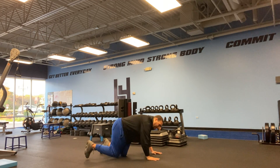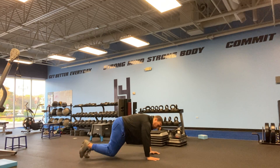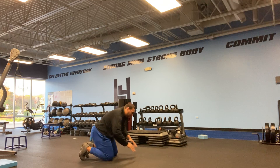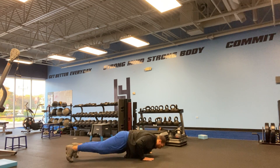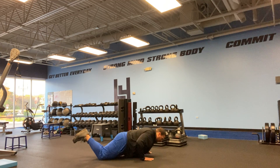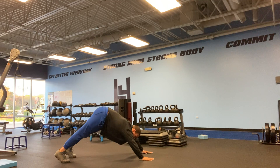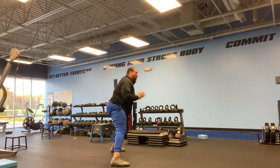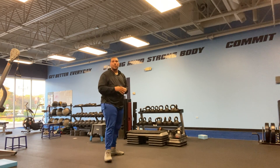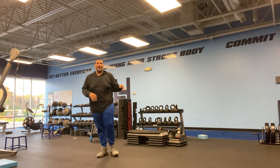We're going to start off doing mountain climbers. You can do these on the bench or on the ground — pretty much anywhere. You're going to hit 5 mountain climbers each leg. Then we're going to go into push-ups — keep that core tight. You can do these on the bench, on your knees, really any way you want to do a push-up. Then you're going to go into a burpee. If you want to explode upward and jump with that burpee, you're more than welcome. You can do this on a bench or on the ground.